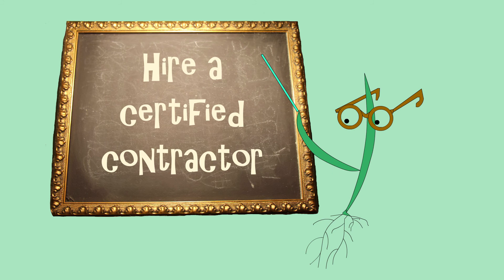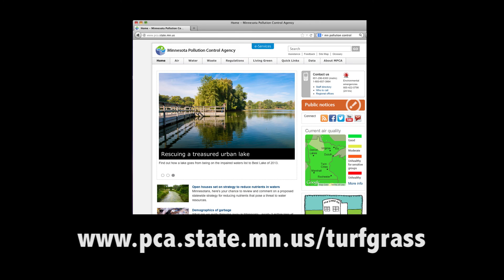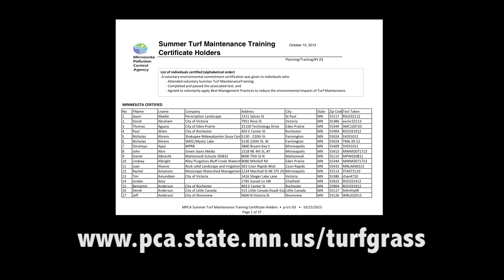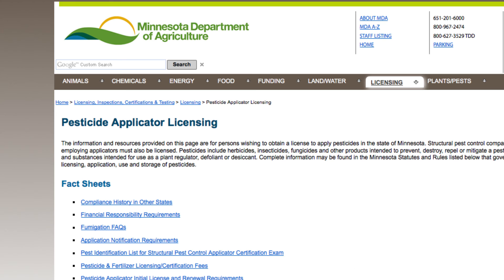Controlling your weeds can be overwhelming. If you prefer not to do this yourself, you can hire a certified contractor to do these jobs for you. Visit the Minnesota Pollution Control Agency's website to find a list of certified contractors — these are companies that have staff trained in lawn care with reduced environmental impacts. Contractors that apply pesticides are required by law to be certified by the Department of Agriculture. Make sure they have this certification.